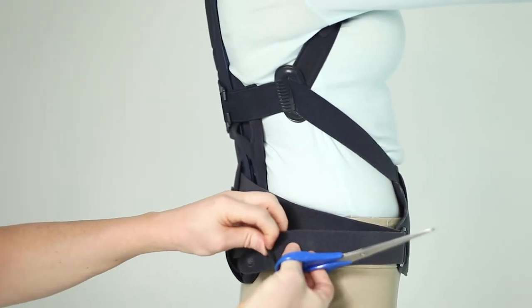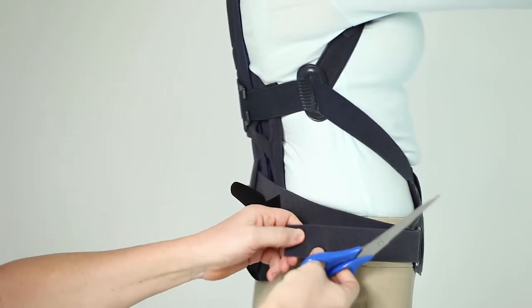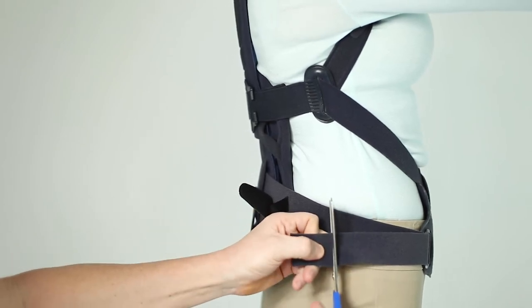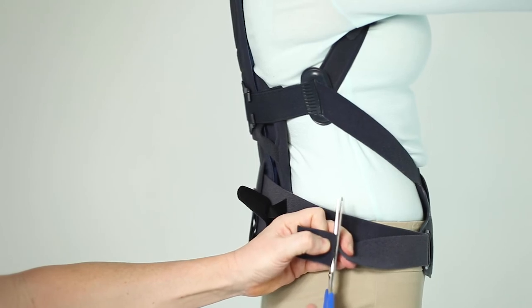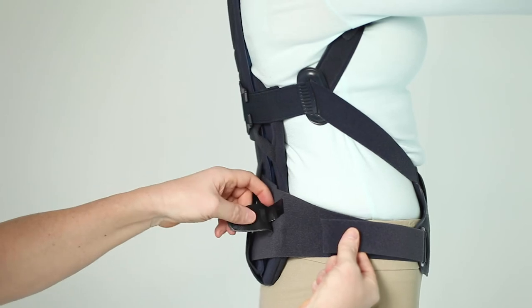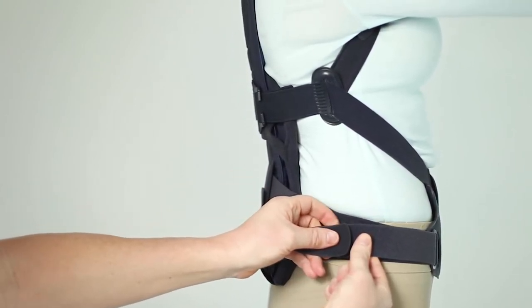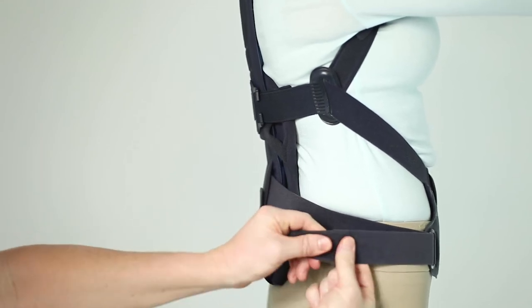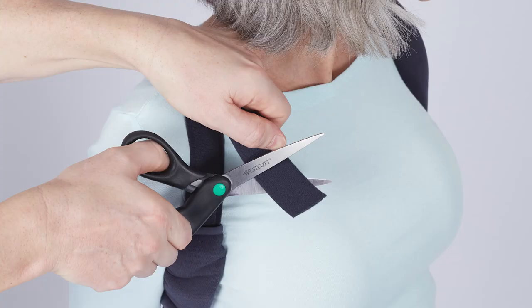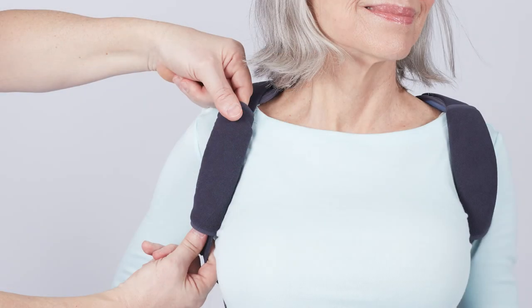Now that the straps are set, all the excess strap can be trimmed from each point. The Y connectors can be fastened back onto SpinaMed. The shoulder pads can now be positioned. These should extend from just above the collarbone down into the armpit to prevent rubbing.